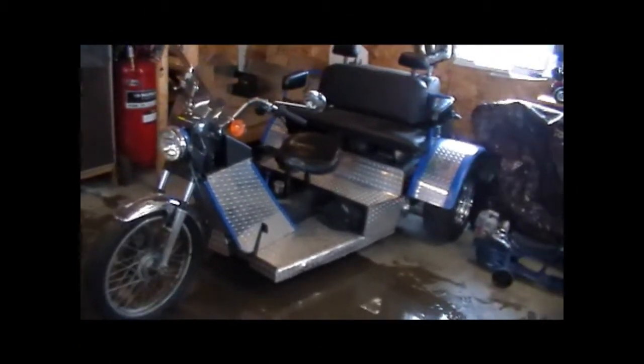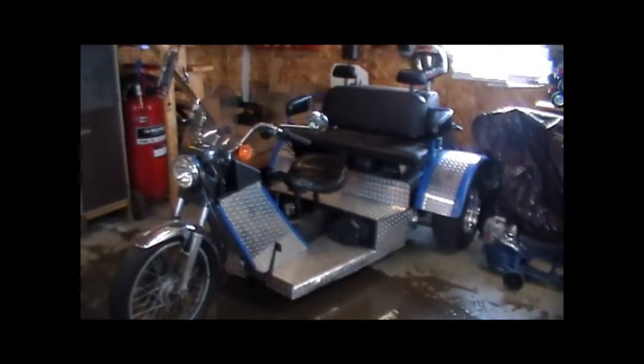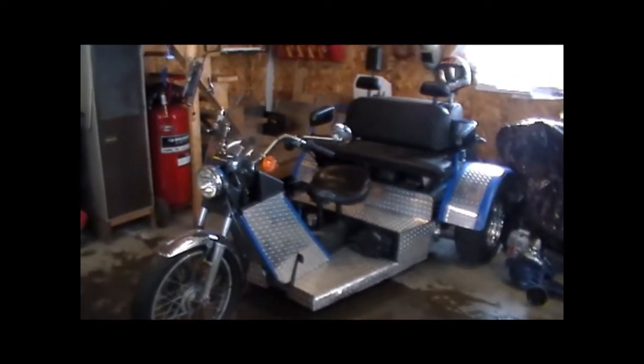Hey everyone, George here. I wanted to share with you guys a project that my father and I did about two to three years ago. This is a Volkswagen trike.